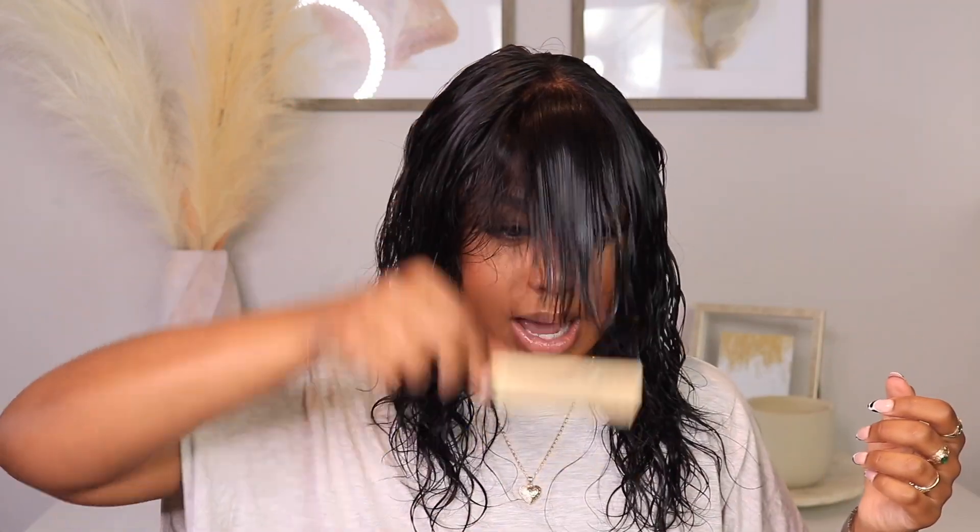I ended up cutting this hair into a little fringe moment. I like to work on freshly washed hair when I'm doing my fringe. First I'm just going to remove my makeup around the perimeter, take my Gossipy Glue hairspray and spray this bad boy down.